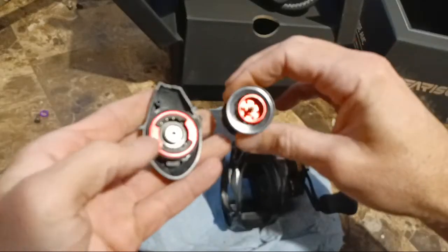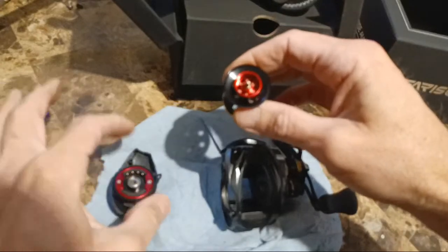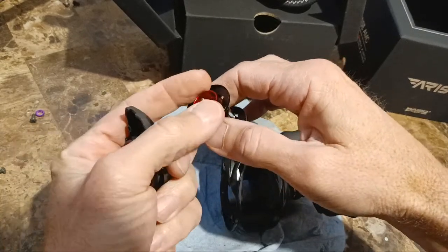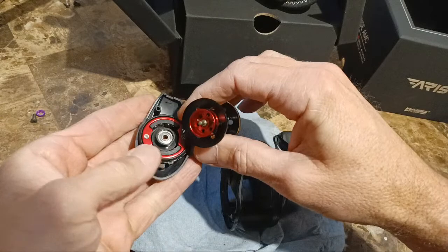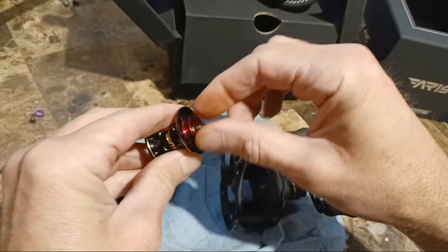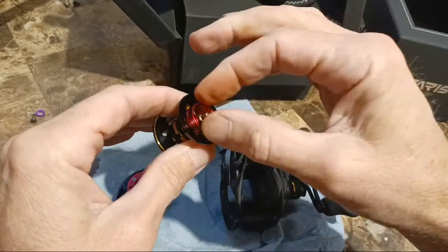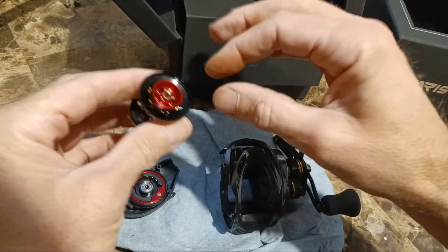If you're not familiar with this reel — these are sort of a combination copy of Daiwa and Shimano. They have the FTB style, but these brakes are actually on the outside. The FTBs go inside the spool — they're not on this inductor rotor. So they kind of did that, but then they also have a Daiwa-influenced inductive rotor. However, it doesn't spring in and out like a Daiwa does.